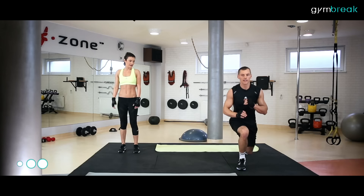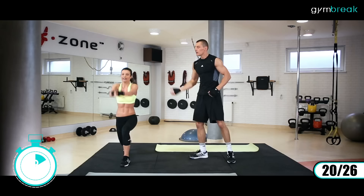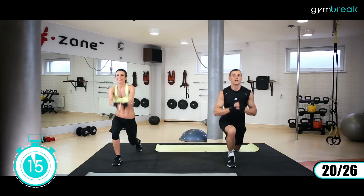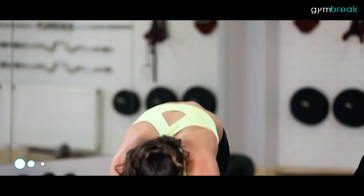Będzie jeszcze trudniejsze ćwiczenie: wyskoki do góry ze zmianą nóg. Raz jedna noga z przodu, raz druga. Nisko schodzimy do ziemi, przyklęk jedną, przyklęk drugą i hop! Wysoko, świetnie. Miękko lądujemy na ziemi, koncentracja na wysokości odbicia. Góra, hop, hop. Siedem sekund, sześć, pięć, cztery, trzy, dwa, wysoko, jeden.